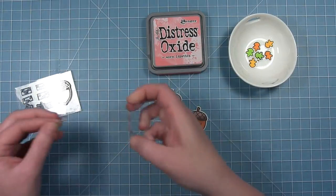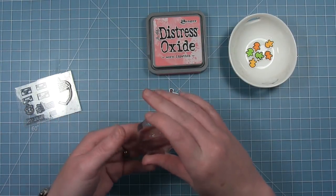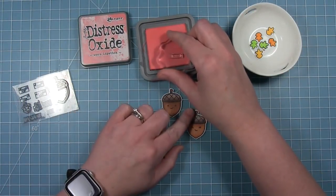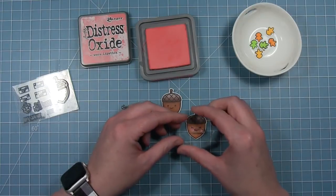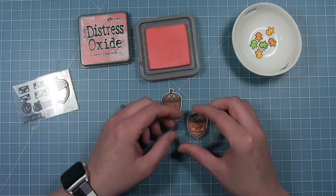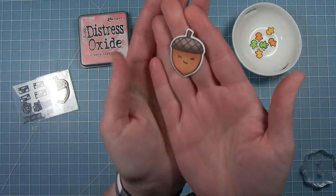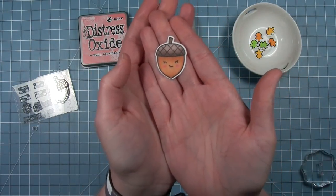I'm going to be making two cards today and I've gone ahead and colored my acorns for my first card. I'm using some distress oxide ink to stamp out those cute little pink cheeks on my little girl acorn. They're very subtle on that brown marker colored background.